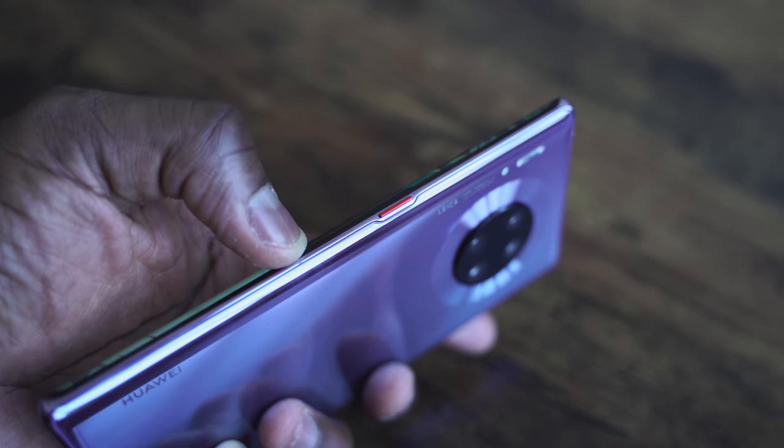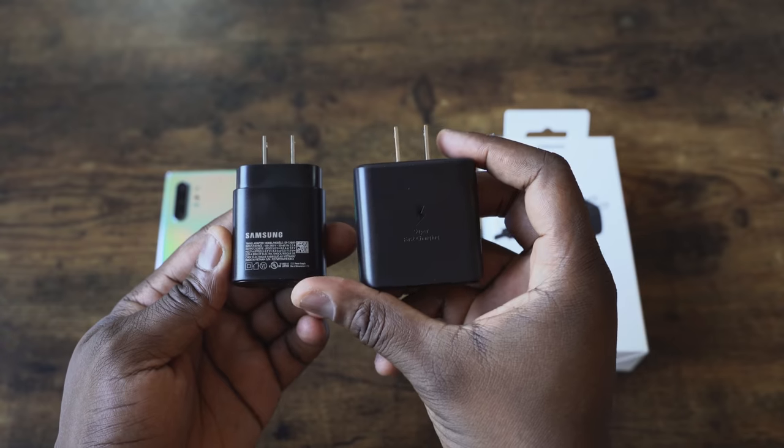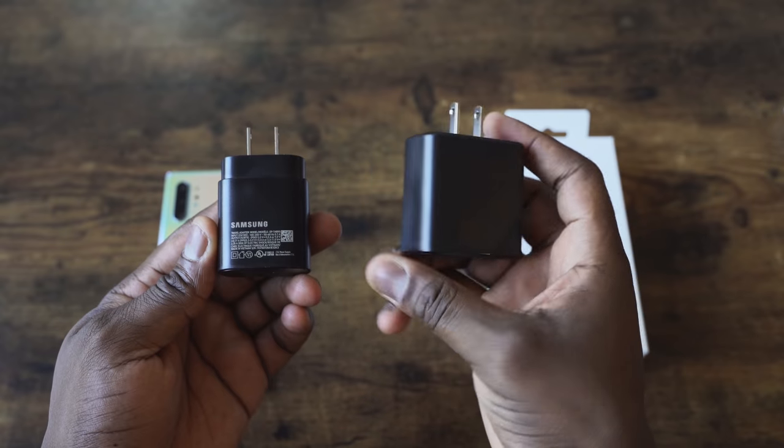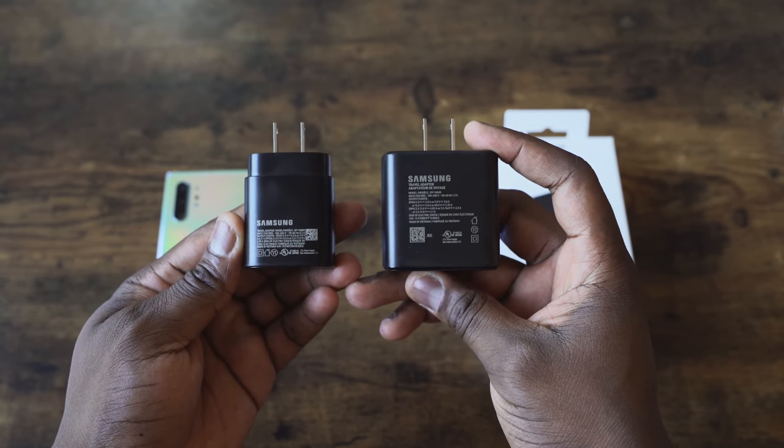We have other competitors in this video as well. That includes the Galaxy Note 10 Plus, and we'll be using the 45 watt charger. Some of you may ask why not the 25? We already know what the 25 watt charger does — it does that in 65 minutes. But we're using the 45 watt charger in this video, and also the iPhone 11 Pro Max.